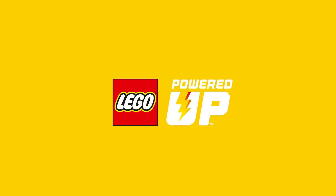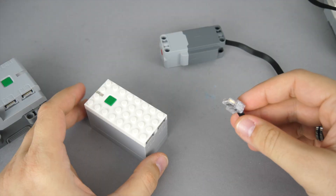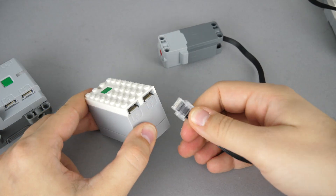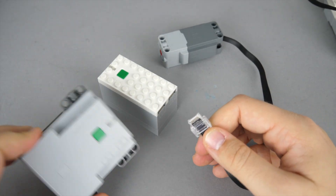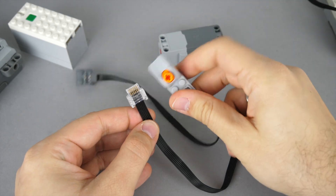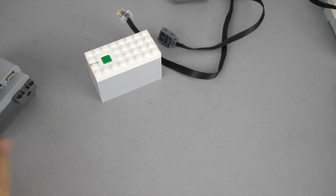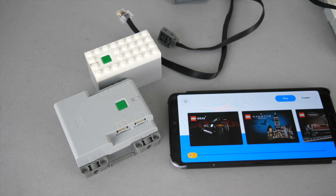LEGO's new electric system is called Powered Up. I prefer to call the whole system the Powered Up product family, though unfortunately LEGO is not very consistent with the naming. This is how the new connector looks like — as you can see it is not stackable anymore, so you are limited by the ports available on the hub. It is not compatible with the Power Functions connector, and at the moment there is no official adapter cable released by LEGO. Operation requires a smart device connected to the hub via Bluetooth.